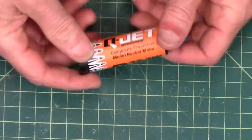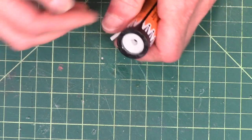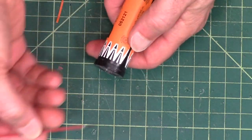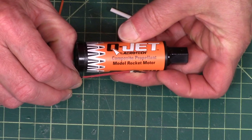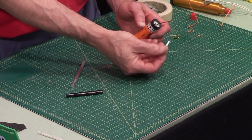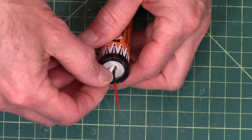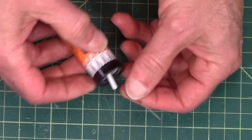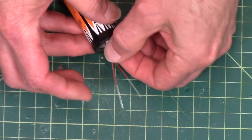Finally, this is the Quest Q-Jet motor, also made by Aerotech. It has a ceramic nozzle, but again it's the same thing on the inside — there's a core in the middle that the igniter has to go into. You can see how deep it went in. To hold this one in, they give you this little plastic tube; it's kind of spongy, feels like heat shrink tubing. You just shove it in next to the igniter, and that will be enough to hold it in. When it fires, it will pop right out.